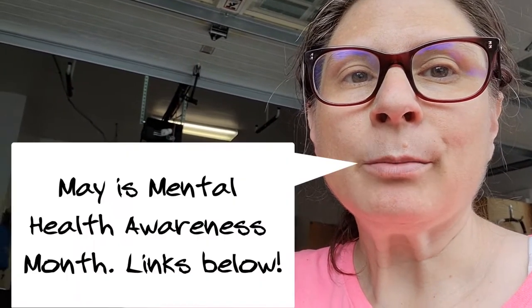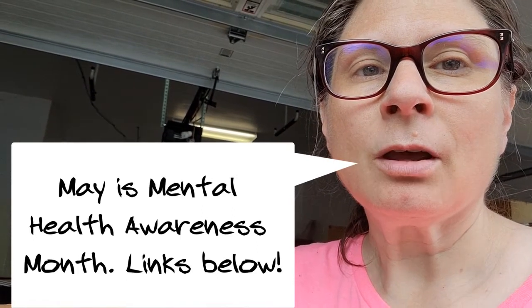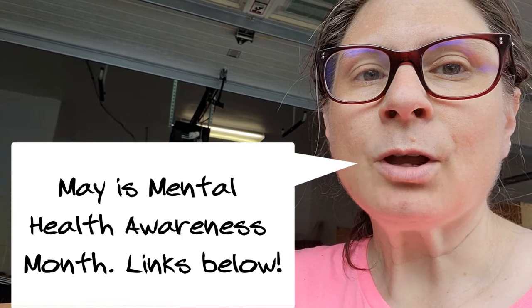That's what's happening in my world. I hope you are having a good day or night whenever you're watching this. I want you to remember to always be kind, because you never know what people are going through. Don't talk down to them, don't assume anything. Take care, and I will talk to you on the next video. Bye!